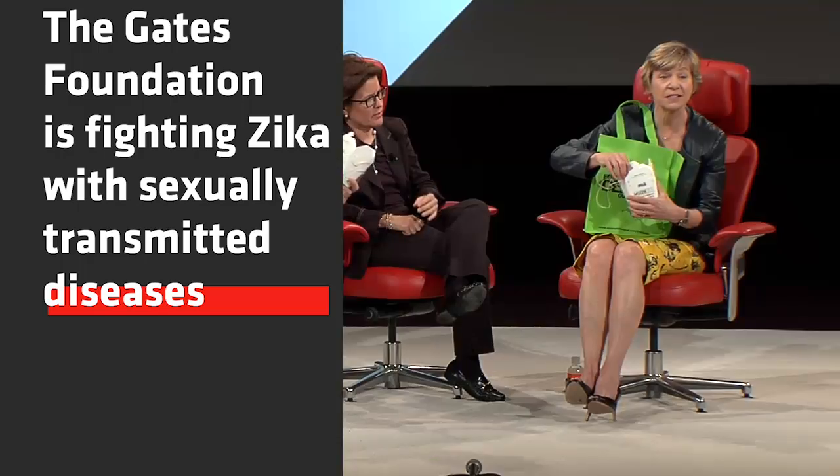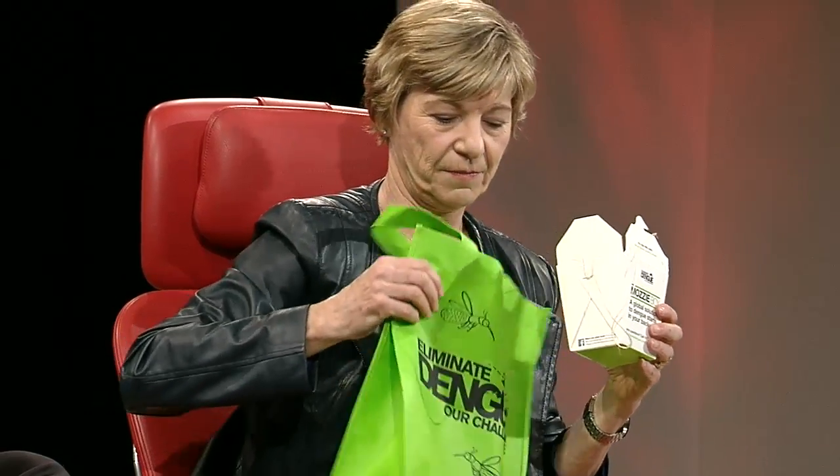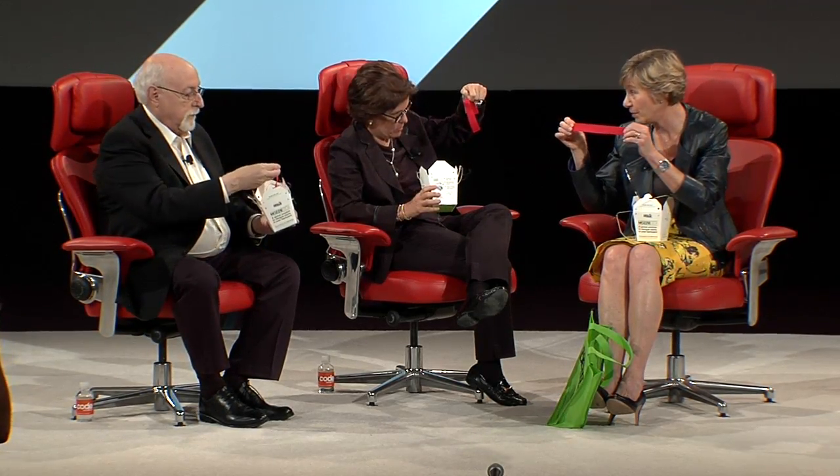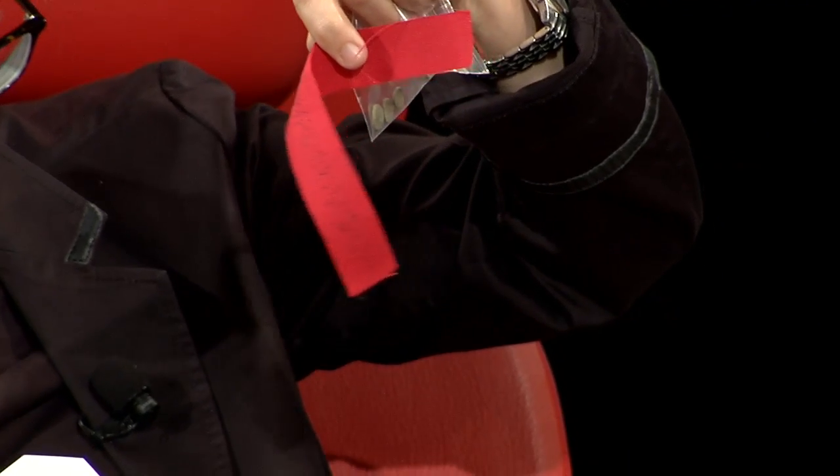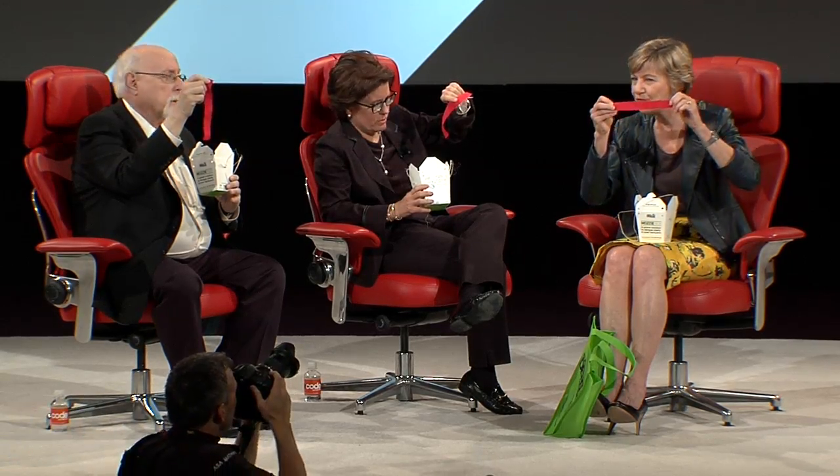This is a citizen science project, so we each get one. School children in Australia get a mozzie box, and they bring it home. The mozzie box has — you can see — the red strip. If I wasn't on stage and wasn't pre-warned not to bring any mosquitoes, this is impregnated with 50 female Aedes mosquito eggs. These are just dots drawn with a marker, don't worry. There are 50 female mosquito eggs on this.